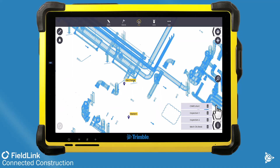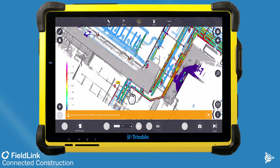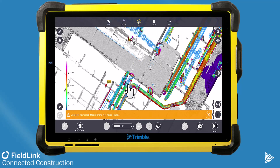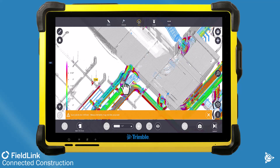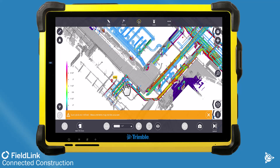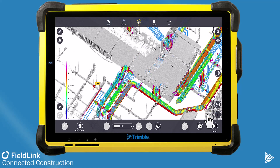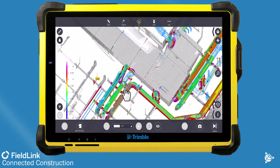Here you can see an inspection already done between the scan data, which is the actual as-built information, to the coordinated drawings. Those 20 or so scans took about 40 minutes to collect and were set up on control, and then we were able to compare to the model and turn on the mechanical pipe of that model to run this analysis.